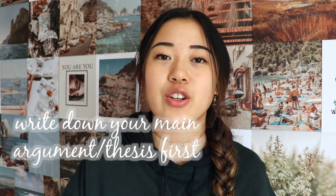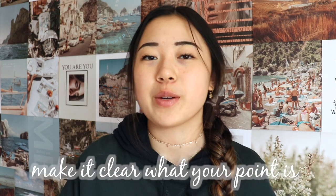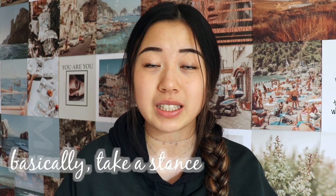The next planning tip is to write down your main argument and your thesis statement first, and make sure you choose a side and make it clear what you're arguing. Don't be wishy-washy — don't argue A, but also B is right, but also A is right. Make sure which side you're arguing is very clear.